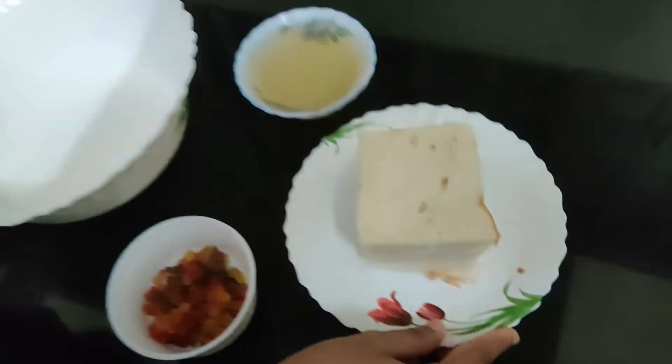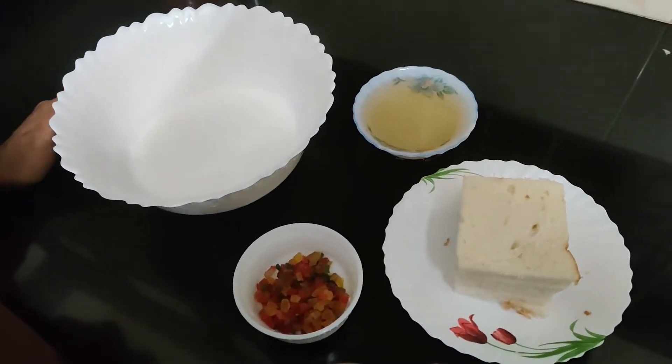I am making bread pudding. It is very simple — there are just 4 ingredients. This dessert is one of the best dishes you can make.